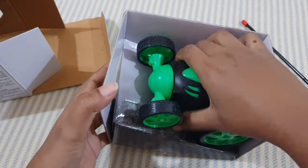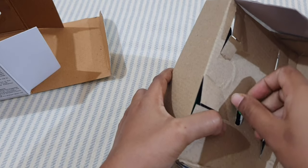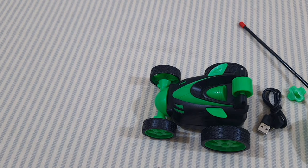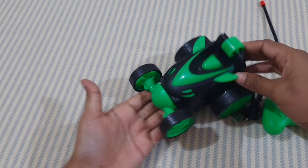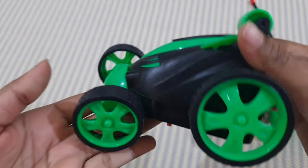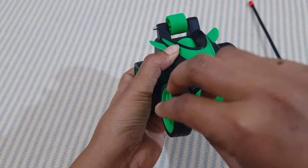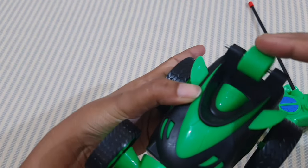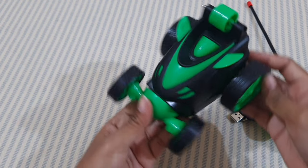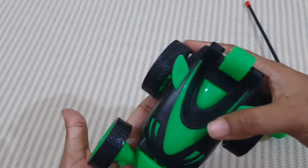The car is well packed and secured at the backside with a screw. This is how the stunt car looks — it is very small and fits in my palm. The back wheels are bigger than the front wheels. At the front, a part spins 360 degrees, and there is a wheel-like structure for that function. The design is very nice, looks stunning, and will attract kids.